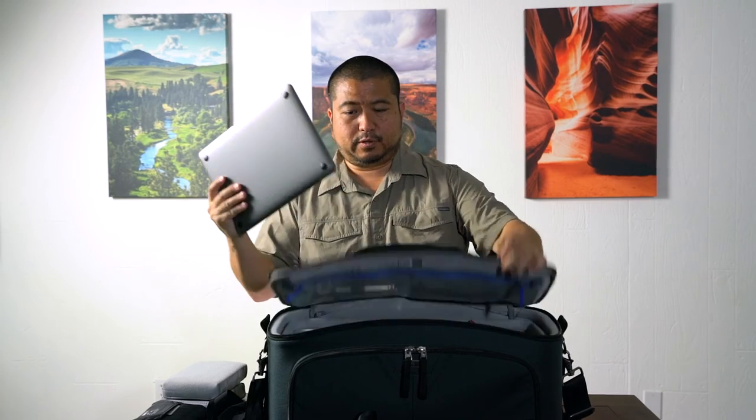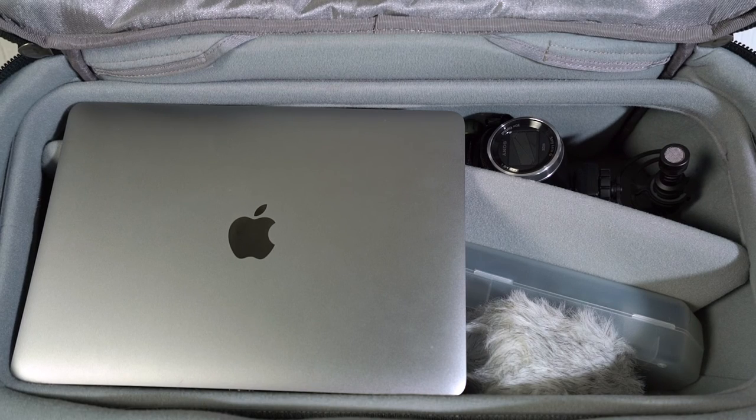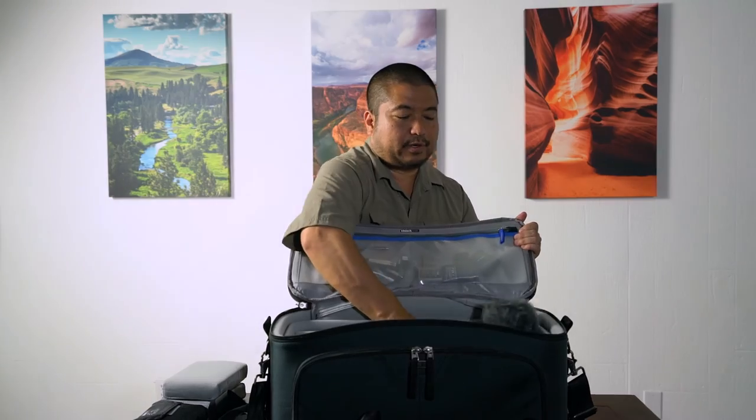There's no laptop compartment, but I'm able to put my MacBook 12-inch right on top, and as long as your gear isn't too tall it won't touch the MacBook and it will be safe. The Video Workhorse 19 by Think Tank is built for video shooters so you can unzip, grab your camera rig, and be ready to shoot right away.